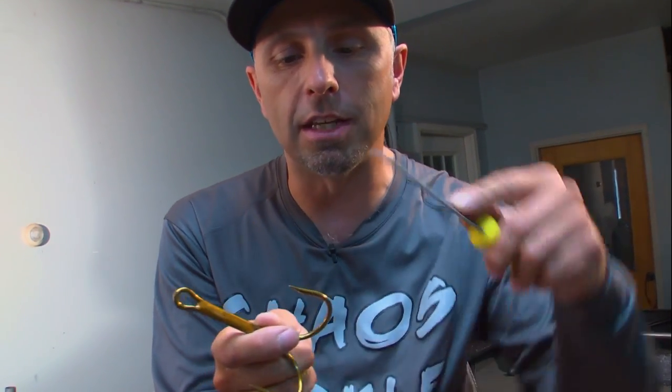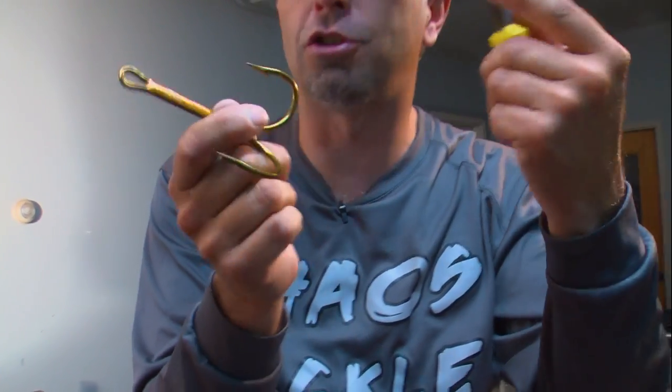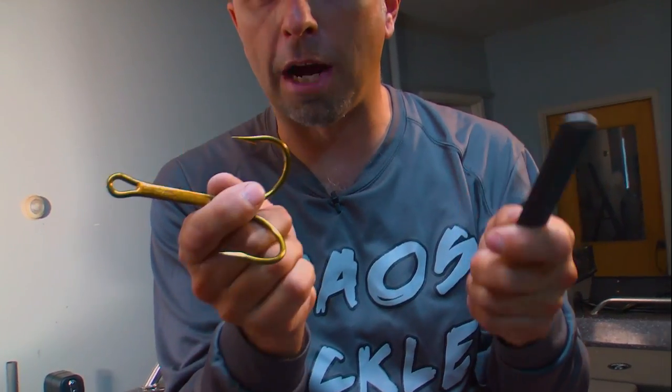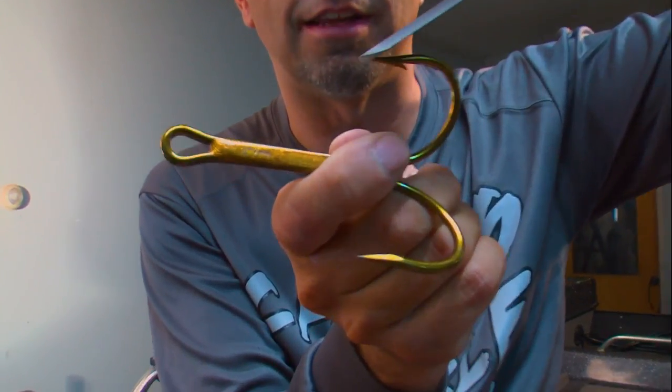Probably the biggest key to sharpening a hook is the angle at which you put the file. So many guys say they sharpened their hooks, and then they sharpen it at too steep an angle, taking the point right off. The key to proper hook sharpening is not putting the angle too aggressive — you want to have it very, very low to the angle of the hook.